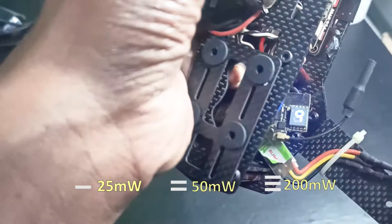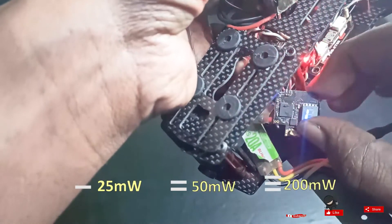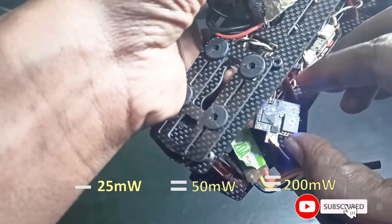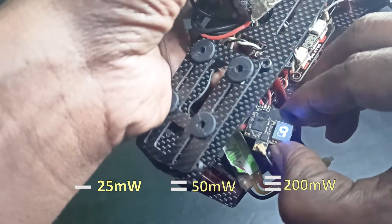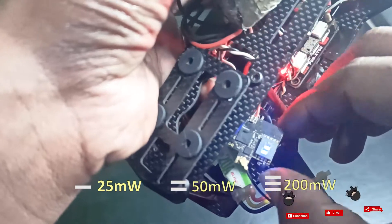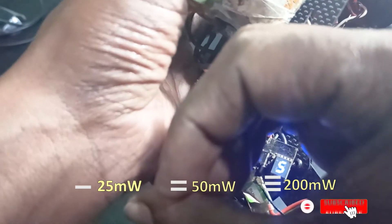If you are planning to fly this indoors, you can see there is a button here. By pressing this button you can change the setting. This is for indoor — two lines. Two lines is a different setup.